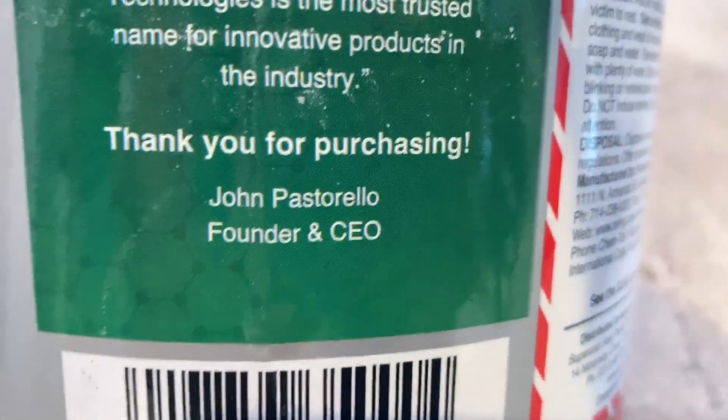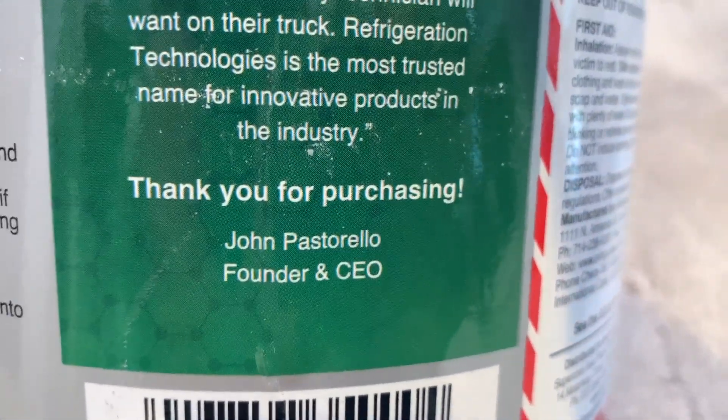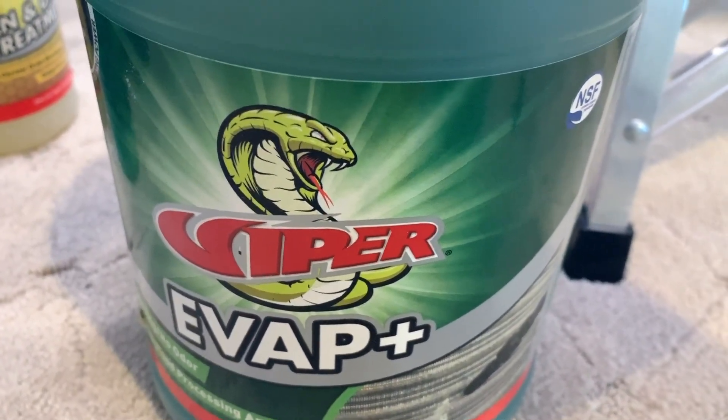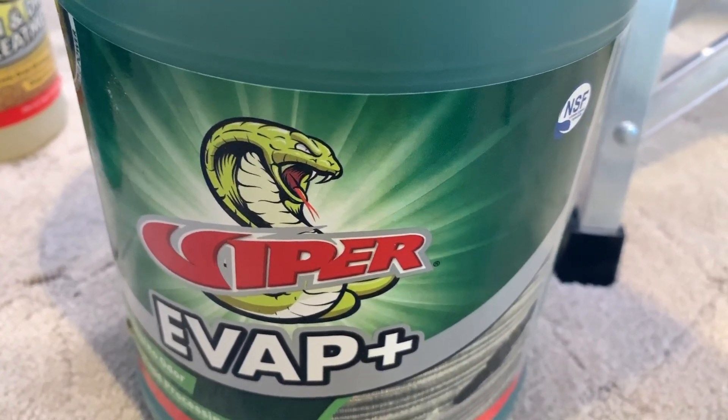Big thanks to my friends John and Mike Pastorello from Refrigeration Technologies, makers of Viper Cleaner, for making products that are safe, easy to use, and effective for the HVACR industry.